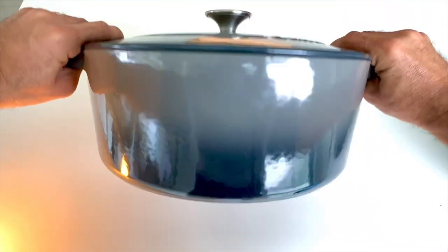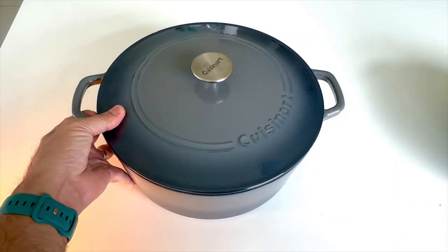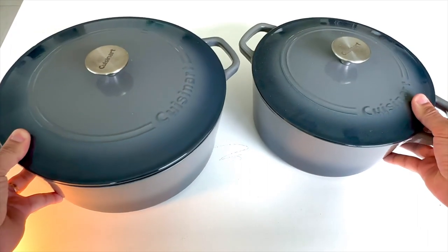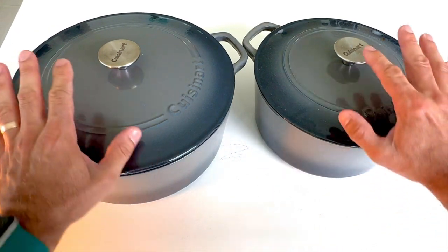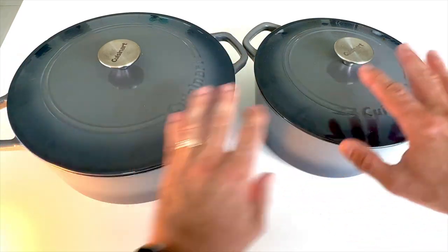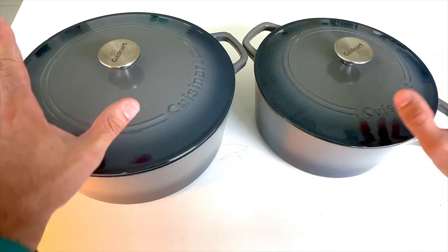And look how big this one here is. This is the seven quart. They do come in different sizes, as you can see by these two different sizes right here side by side, both from Cuisinart, both Dutch ovens. You can bake, you can simmer, you can slow roast — you can do so much with a Dutch oven.